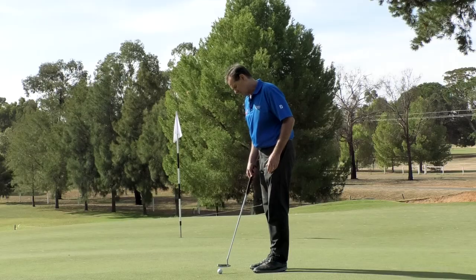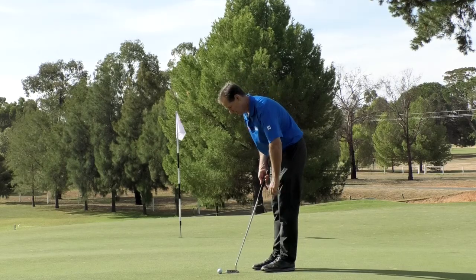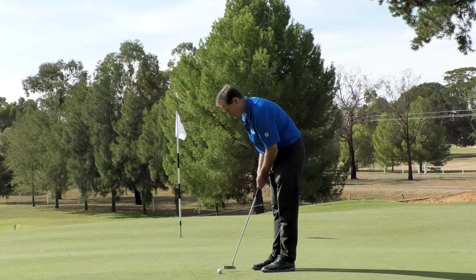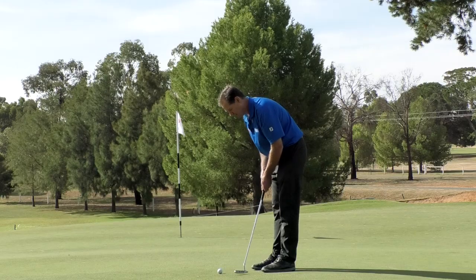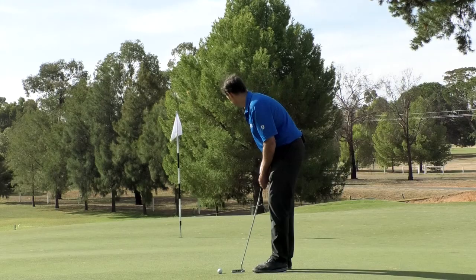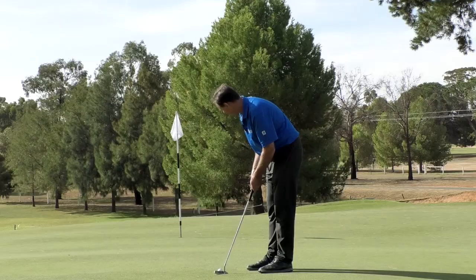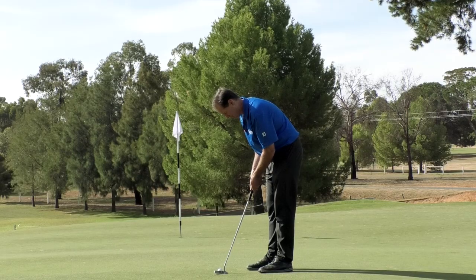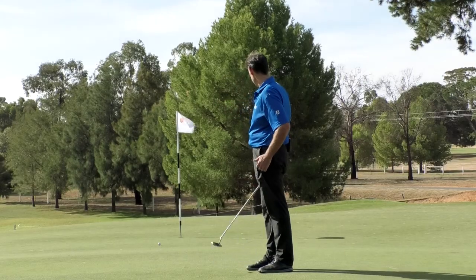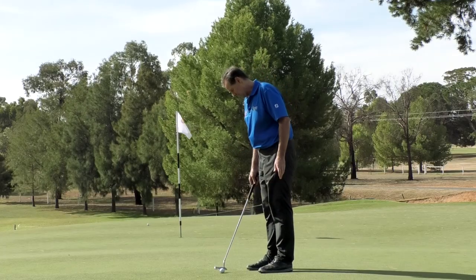What I like to see is still a nice, smooth stroke. Get your posture and setup nice and relaxed. The key part here is to let the putter head swing very, very slowly — not looking to make this putt, just looking to leave it down near the hole. So let the putter head swing back slowly, through slowly. I carried a little bit too much speed there, but I've left myself with an uphill putt.